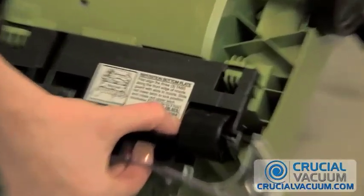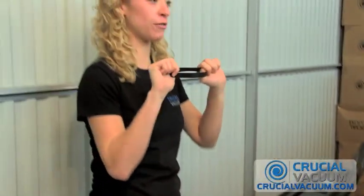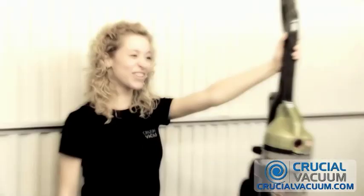It says 'belt' and a nice long number. That is how you can order them off of CrucialVacuum.com, because our belts serve exactly the same purpose, will do the same job, fit the same models, and ship to you for free.